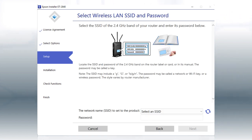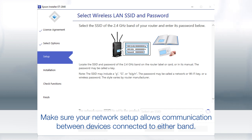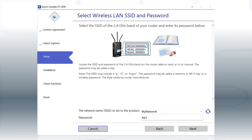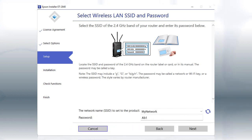If you're connected to a 5 GHz network, you'll see this screen. If you have a dual-band router, you'll need to connect your printer to the 2.4 GHz band. If you don't have a dual-band router, you'll need to move your computer and printer to the same 2.4 GHz network. Select your 2.4 GHz network from the drop-down and click Next.